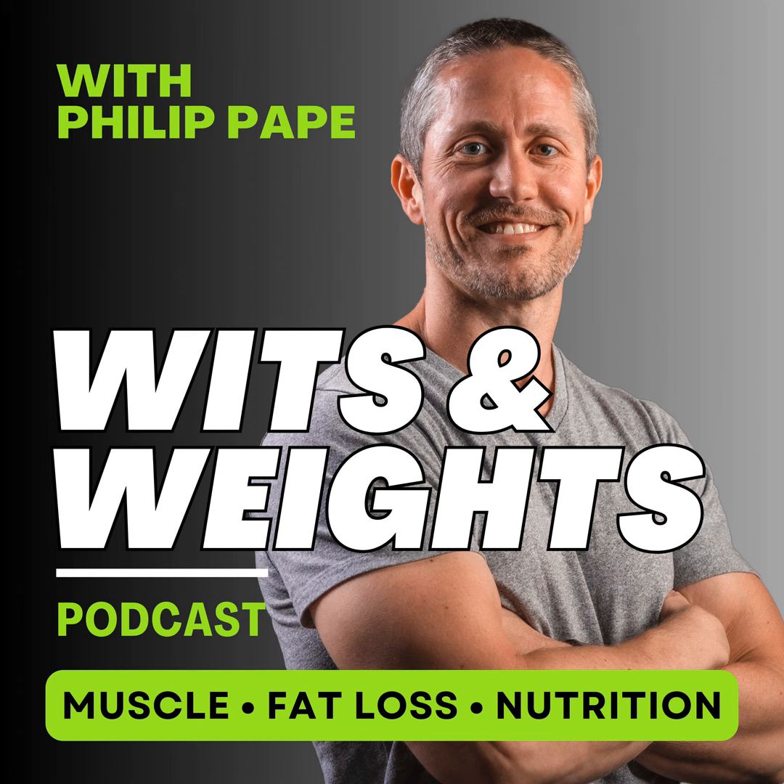Welcome to the Wits and Weights podcast. I'm your host Philip Pape, and this twice-a-week podcast is dedicated to helping you achieve physical self-mastery by getting stronger, optimizing your nutrition, and upgrading your body composition. We'll uncover science-backed strategies for movement, metabolism, muscle, and mindset with a skeptical eye on the fitness industry so you can look and feel your absolute best. Let's dive right in.